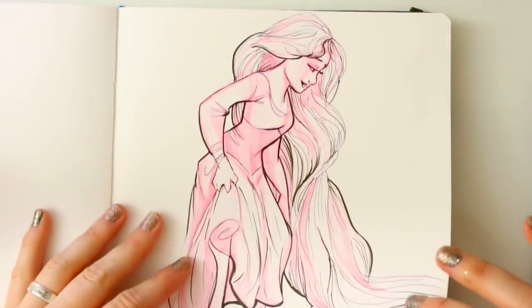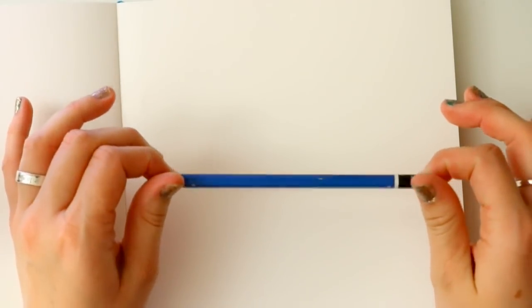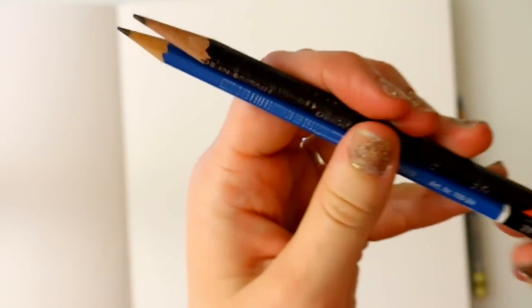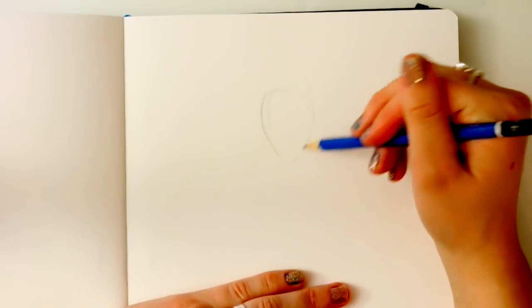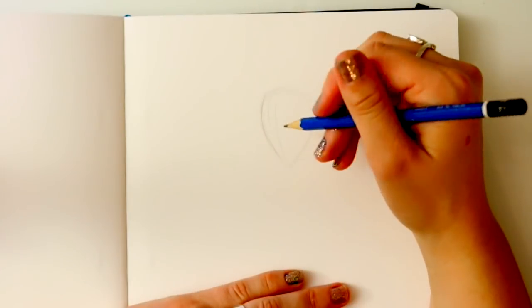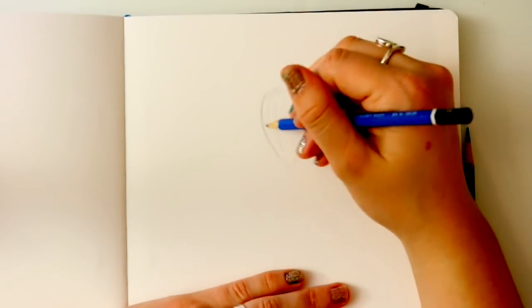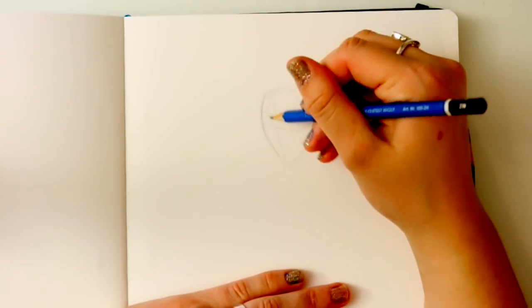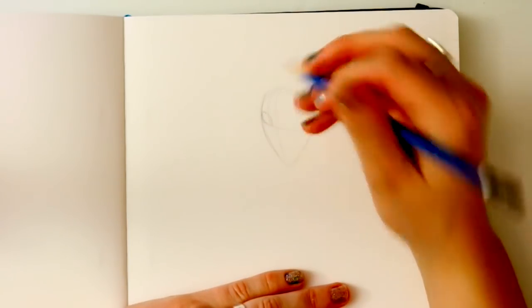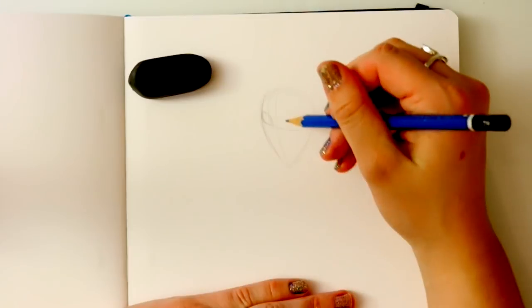Hey guys, it's me Priscilla, and today I wanted to go over an interesting topic. It's not something I really hear from you guys — it's what I hear from kids in my art classes: does it matter what you sketch with and what you use to doodle with? And I'm here to say no — and then yes. It's a two-way street.